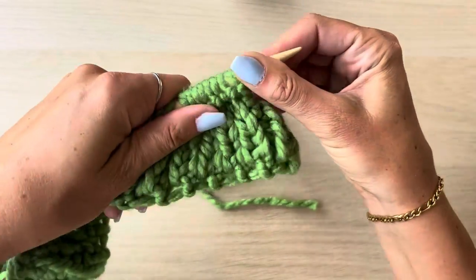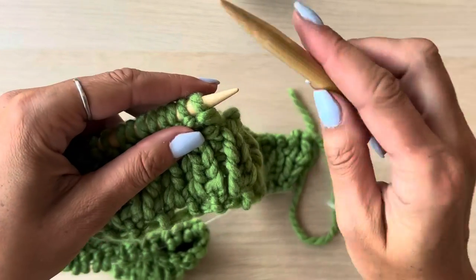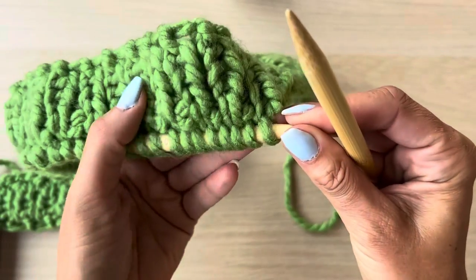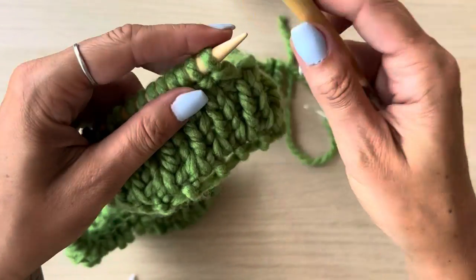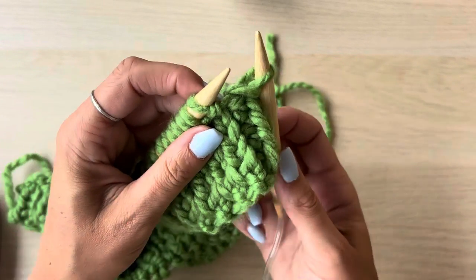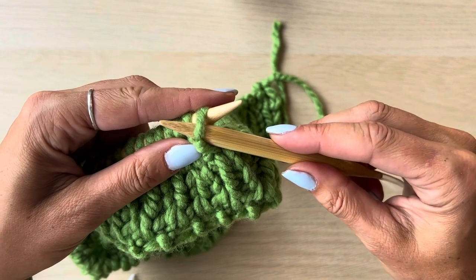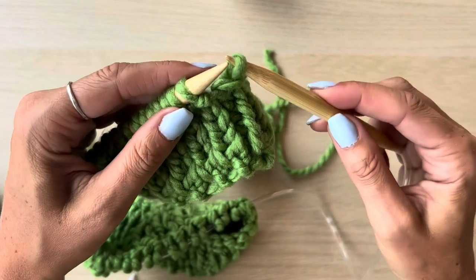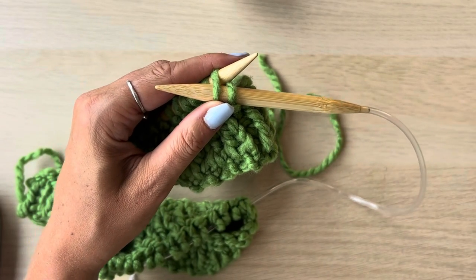Now we're going to start working on the body of the top. You'll notice that you have two different textures on each side: one side has these little bumps and the other side has more of a flatter V. We want to start on the purl side, which is the bumpy side, and we're going to slip the first stitch. You just pop your needle in as if you're going to do a purl stitch but rather than actually stitch it, you just pull it off and transfer it onto the right needle. Then we're going to go ahead and purl the rest of that row.